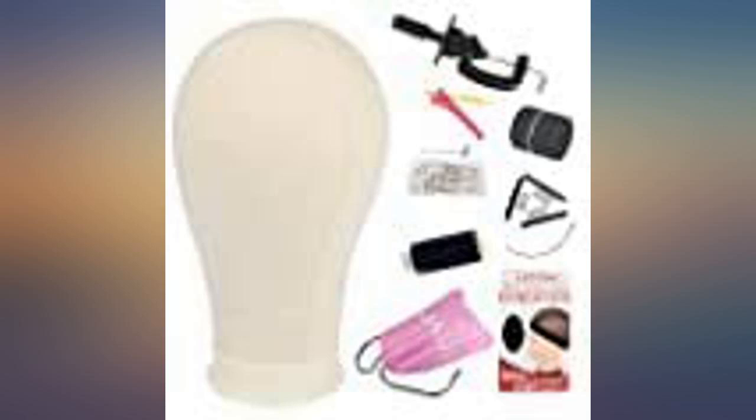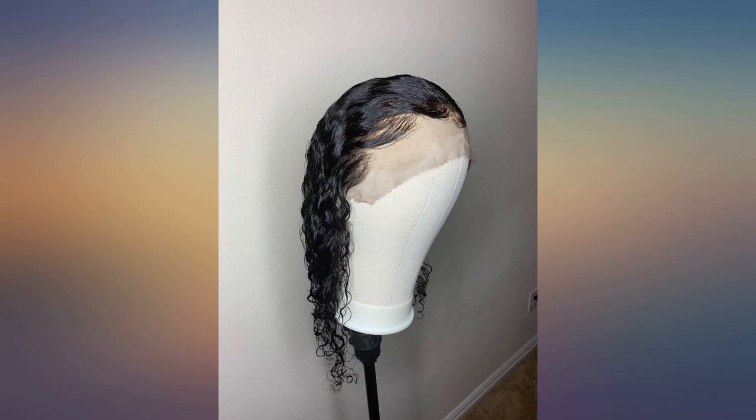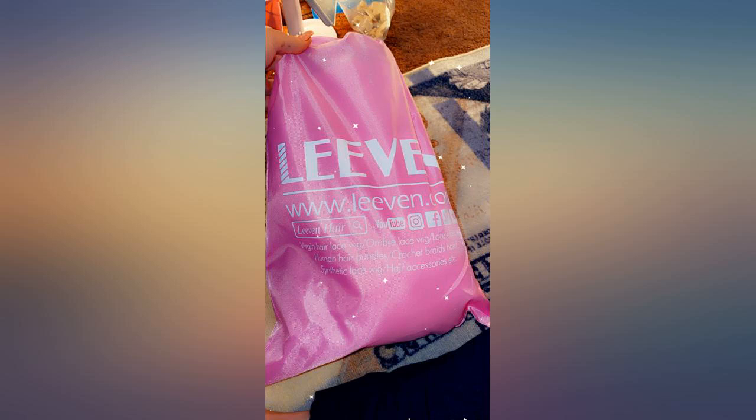Great head to do wigs on. My wig came out good — perfect fit for my head. Pretty great for the money. I like that you can attach it to about anything with a ledge. I didn't want to sit at the table to style my wig and was able to attach it to my bed. Came with everything shown, 22 inches.